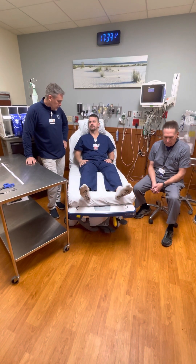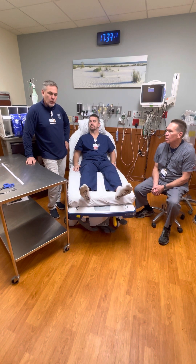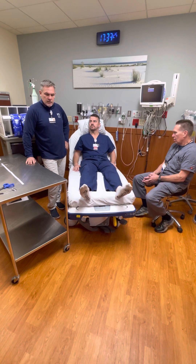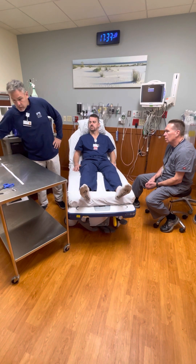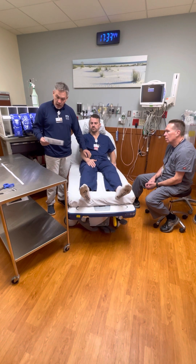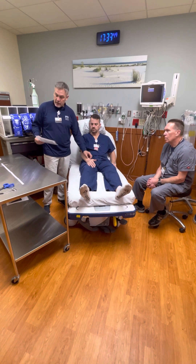We're going to do a wrist splint now called a volar splint - it's the most common splint we use in our department. We'll go over a couple of variations and discuss some of the pitfalls. With this patient, first I looked at the x-ray, found out exactly where the fracture was, talked to the provider, and I know his fracture is a non-displaced fracture of the distal radius.